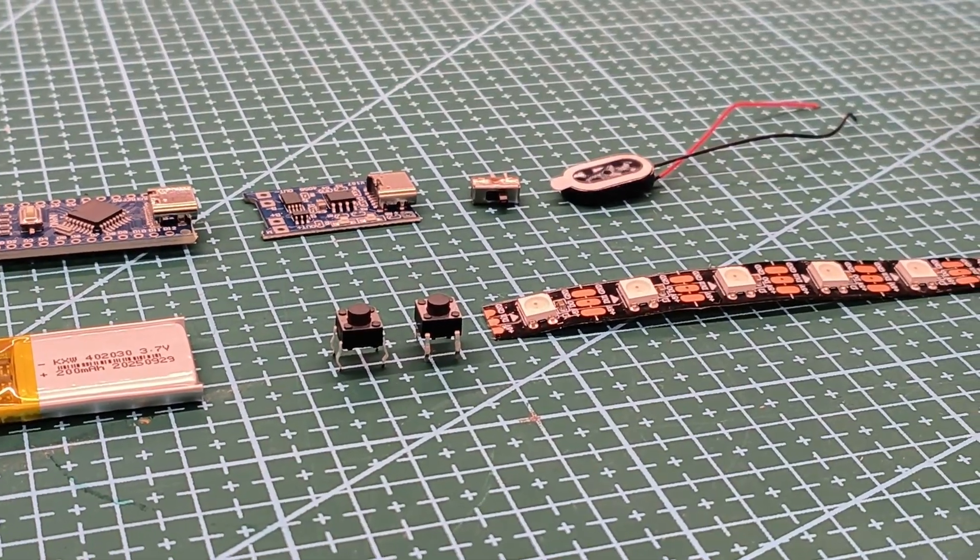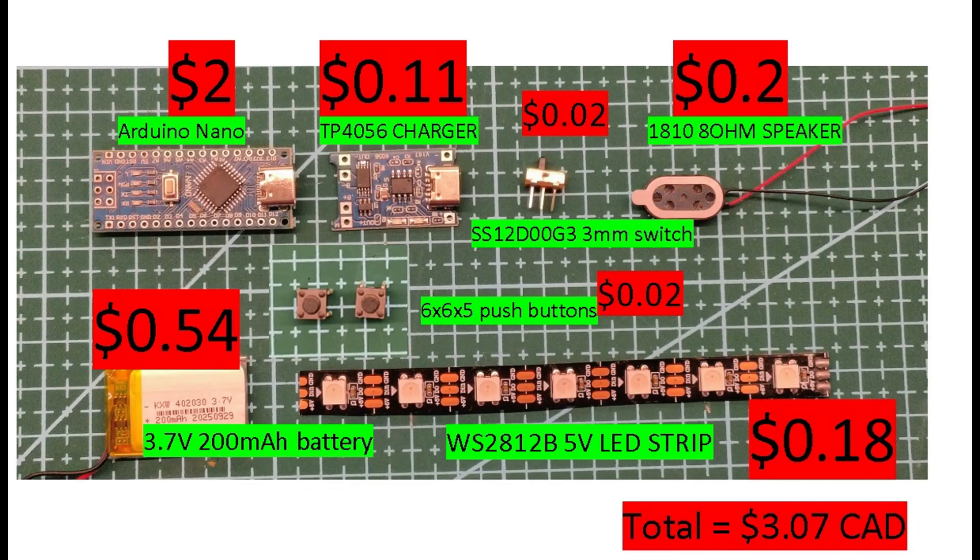Here's a handy list of all the parts. It's just using an Arduino Nano, a TP4056 charger, a speaker, some switches, a WS2812 adjustable 5-volt LED strip, and a 3.7-volt battery. It costs about three bucks.